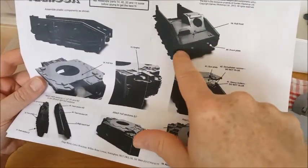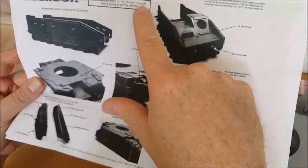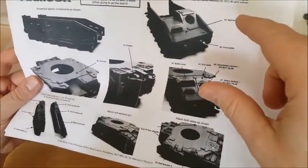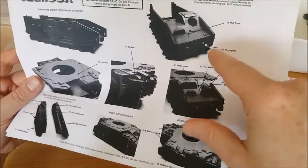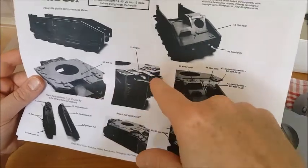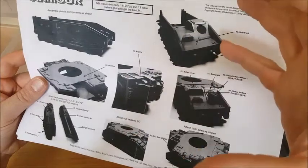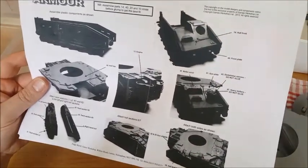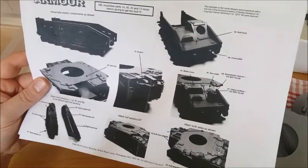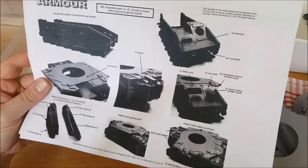It does say to assemble parts 14, 40, 20, and 13 loose before gluing to get the best fit — fine. We're looking at the front plate, the hull front, the top hull, and the engine. Those are the four components you need to make sure button up very nicely and have a really good fit. This is the structure of your model — you need to get this right, otherwise the rest of the build is going to be potentially more challenging than it needs to be.